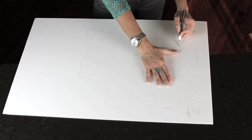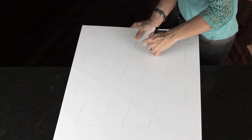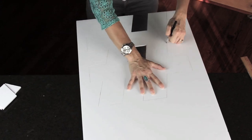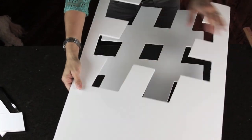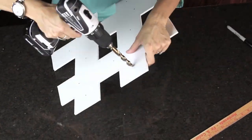Go about halfway through the board, then go back a second time and cut it a little bit deeper, and you'll get a nice clean cut. Once you're all cut out, you're going to mark where you're going to drill the holes for your lights.